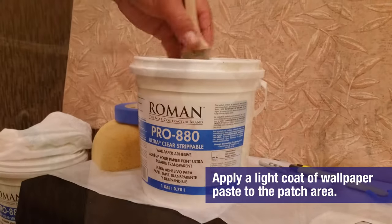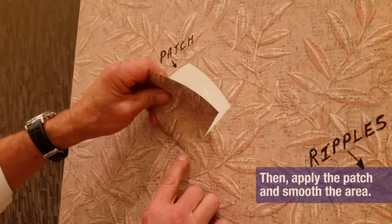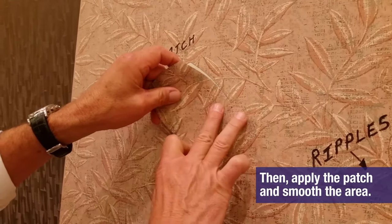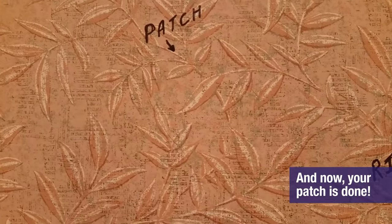Apply a light coat of wallpaper paste to the patch area. Then apply the patch and smooth the area. And now your patch is done!